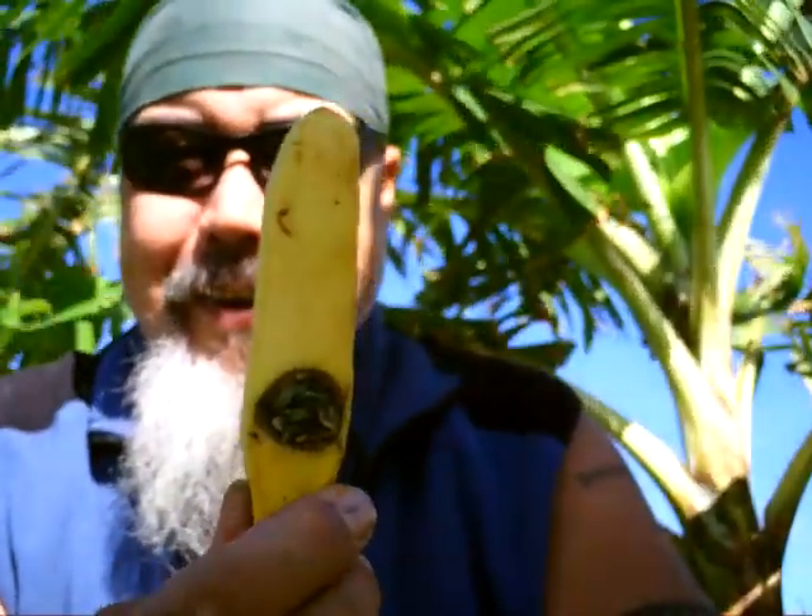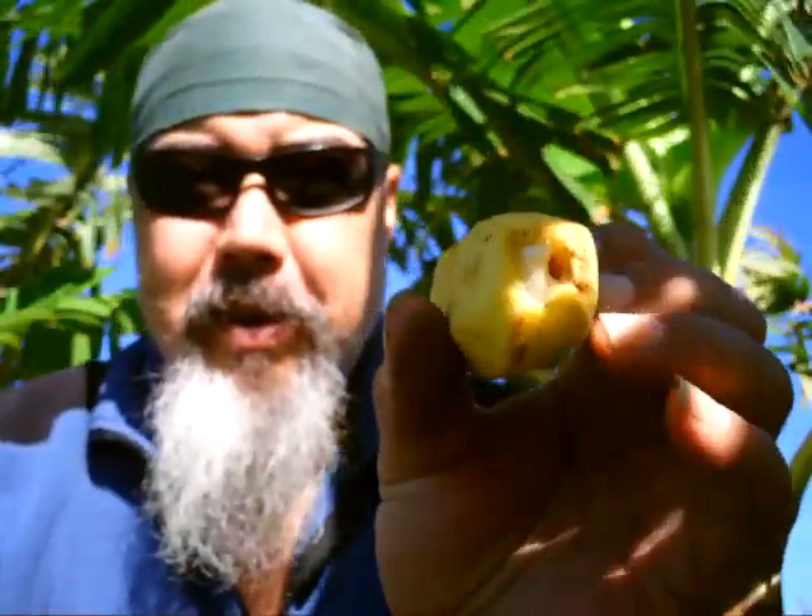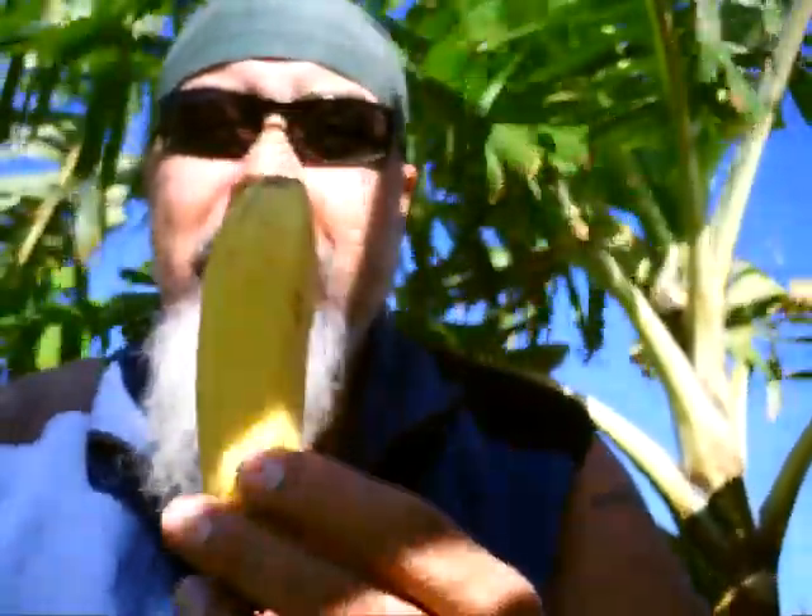Here we go. Since we're in the banana patch, why not have a banana? I want to share this banana with you and show you that it's a banana pipe. It's nothing special — I just cut out a hole on the top, made a bowl, made a hole, poked a hole right through to meet the bowl. And the good thing about this is after you're done smoking, you can eat the evidence.